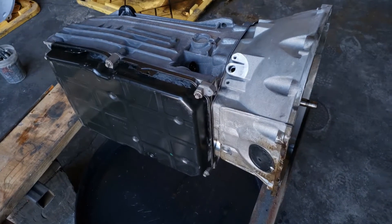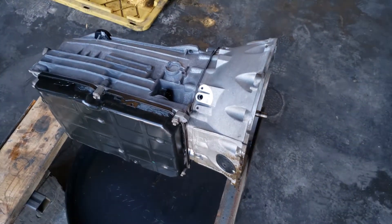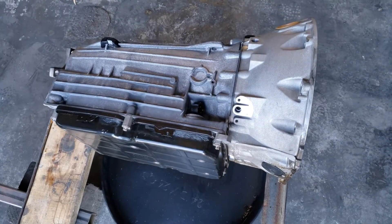In this video we're going to be removing the conductor plate with the valve body. This is off a 2008 CL63 AMG.